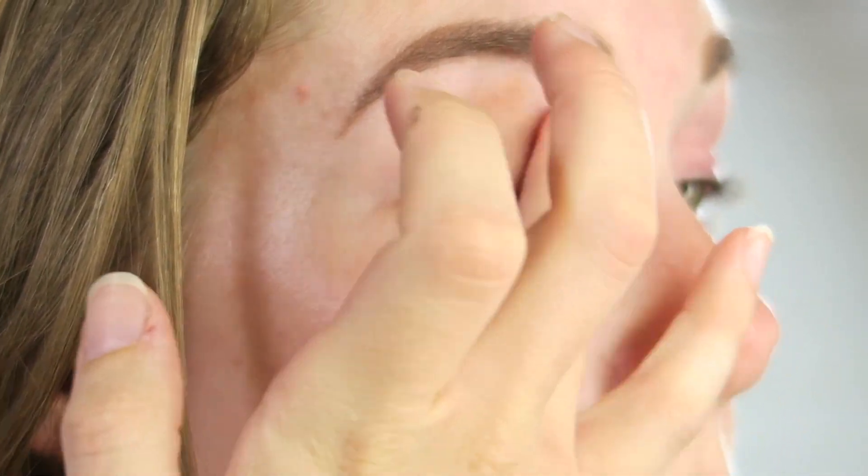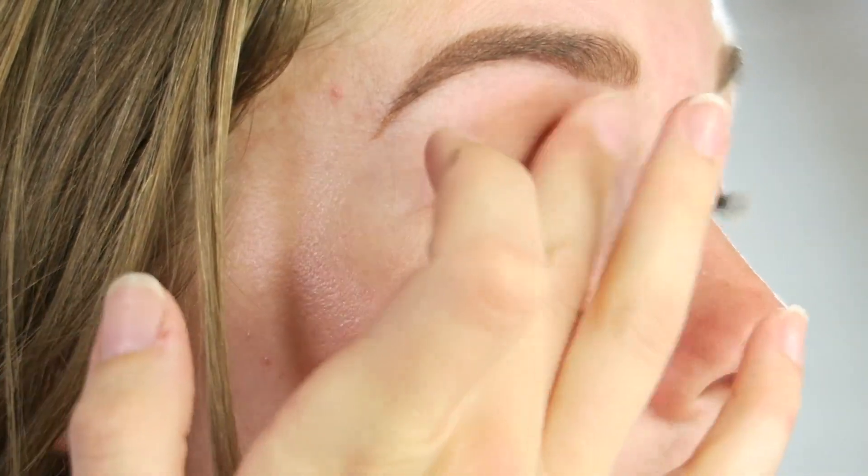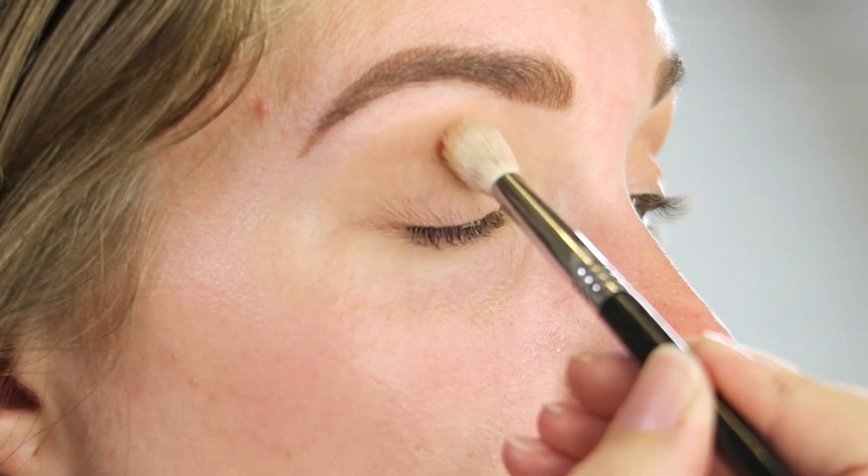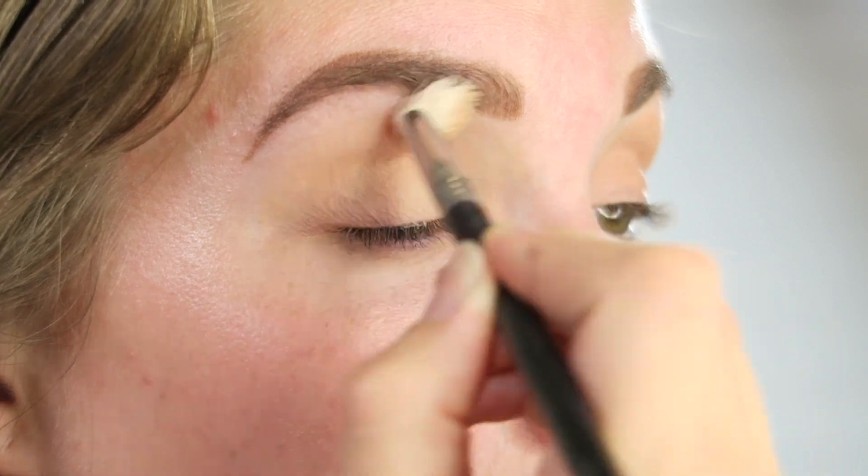I'm also going to take my Christian Dior Creme de Rose. Then I'm going to go in with my MAC Paint Pot as usual — this is in Laying Low — and I'm just going to conceal my eyelids. I've got a lot of redness right now because I have some kind of eczema situation; my skin is always freaking out. Then I'm going to take my Anastasia Contour Shade in Banana and set my eye primer to make sure everything is nice and smooth so the shadow applies easier. You can use translucent powder for this, but this is what I had.